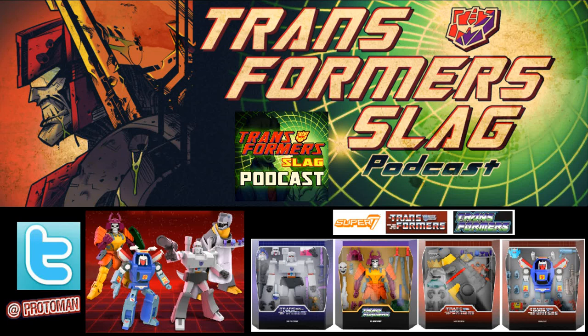Last but not least for Grimlock, there's a Wheelie figure riding on his back, from Transformers the Movie. I'm surprised the Wheelie figure doesn't have a little slingshot, but they kept it simple. Wheelie fine friend today.